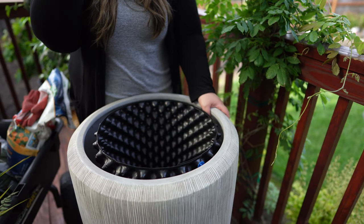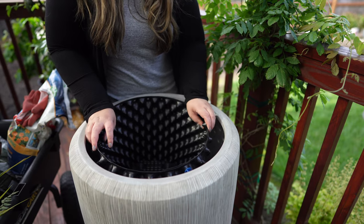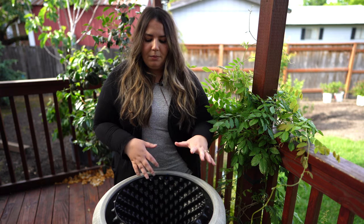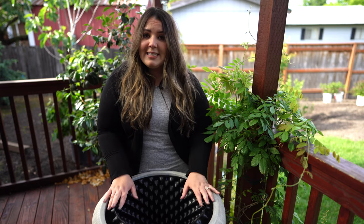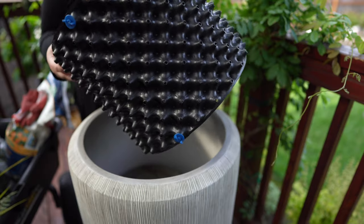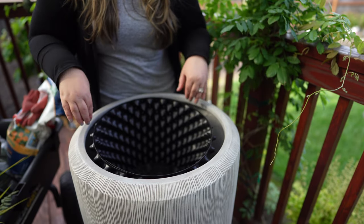Let me show you the planter we're going to be using today. It is actually a pretty tall planter. What I like to do with these planters instead of filling it all the way up with soil is just put a container within a container. I like to change out the plants I have in here often, so for me it's easier to just plant in a container and then transfer that container out. The one I'm going to be using today is this air pot.